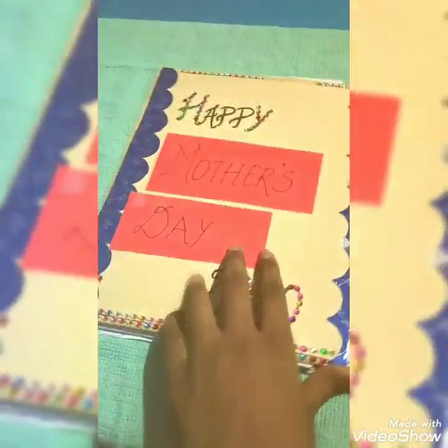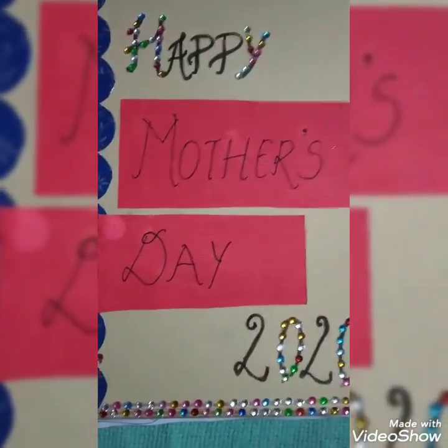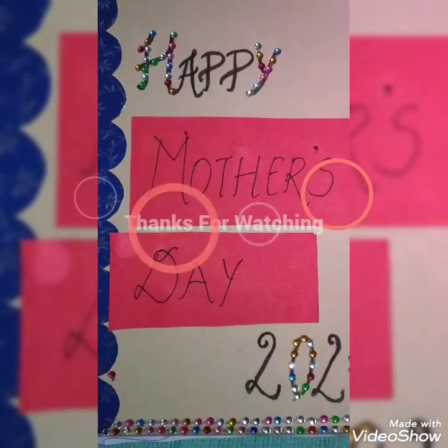So this was all about my card — Happy Mother's Day 2020 card. If you want to close it, you can close it. I hope you would like it. Bye!